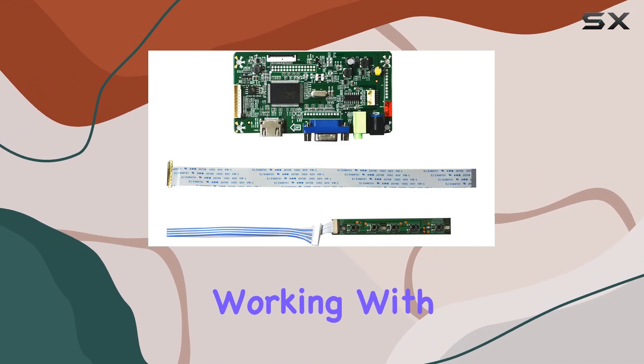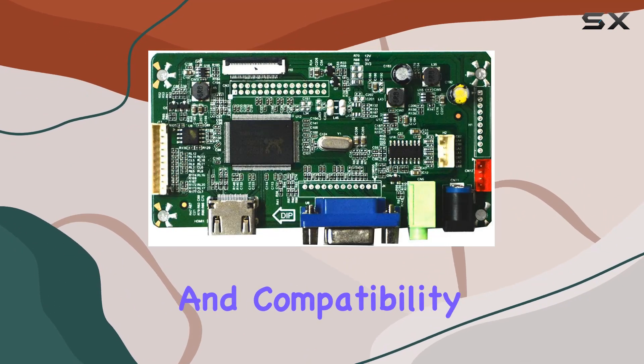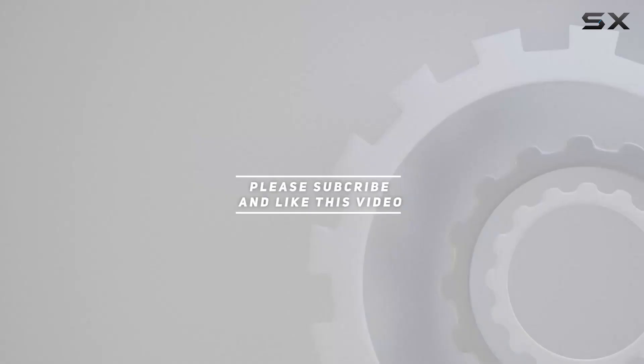Whether you're working with a compatible laptop screen or custom projects, this controller board delivers on performance and compatibility. Check out the video description for an updated price, and thank you for watching.